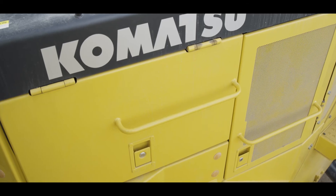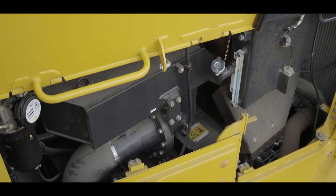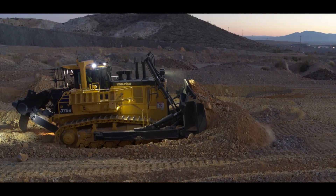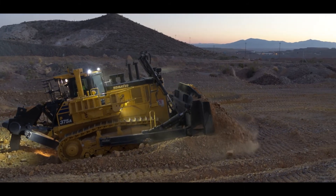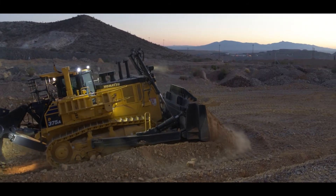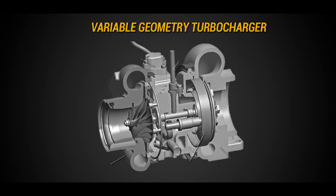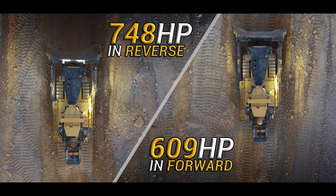As we move to the engine compartment, we find large hinged access doors that allow convenient access for maintenance items. The Tier 4 final engine allows the D375A-8 to maximize production while reducing particulate matter levels by using twin diesel particulate filters in a variable geometry turbocharger. This engine provides 748 net horsepower in reverse.